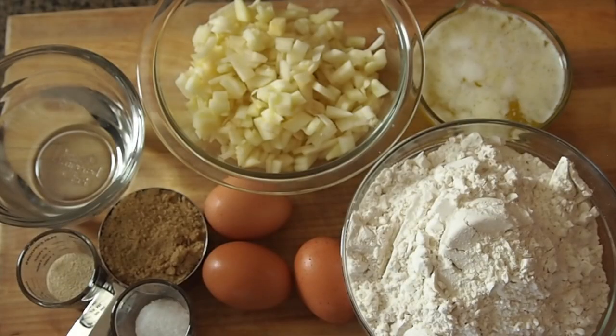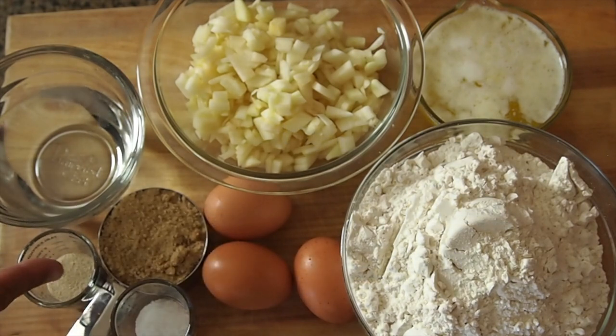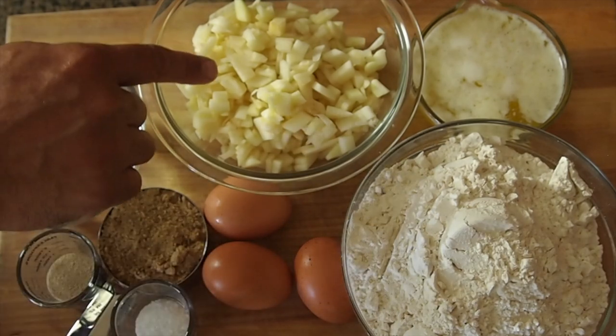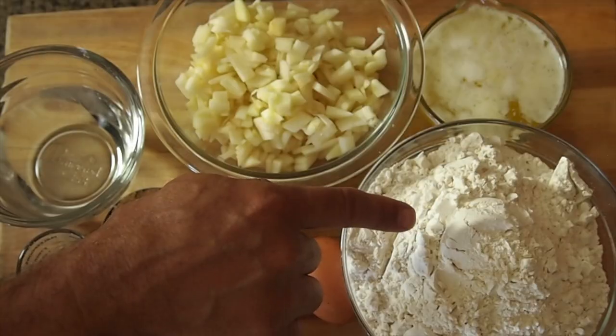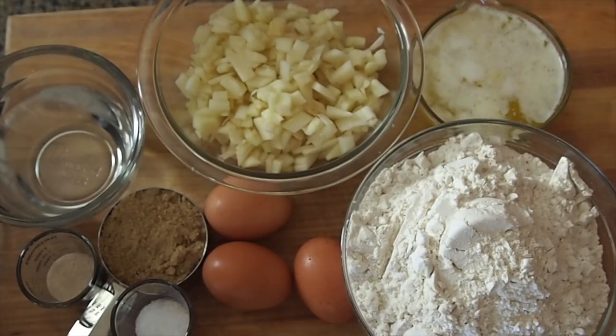Look at our ingredients. We have three quarter cups lukewarm water, two teaspoons active dry yeast, one half cup brown sugar, two teaspoons salt, three eggs, two Granny Smith apples that have been peeled, sliced and diced, three and three quarter cups of all purpose flour, and three quarter cups melted butter.